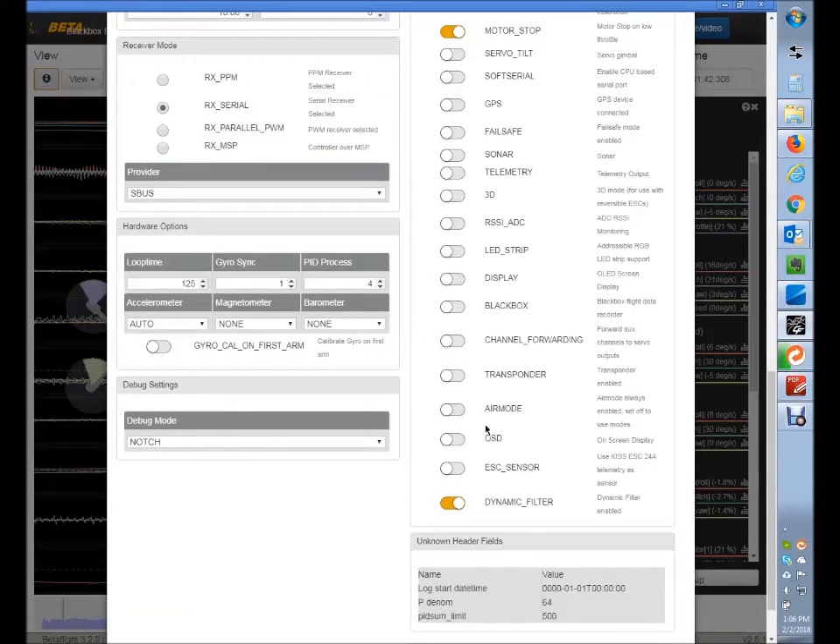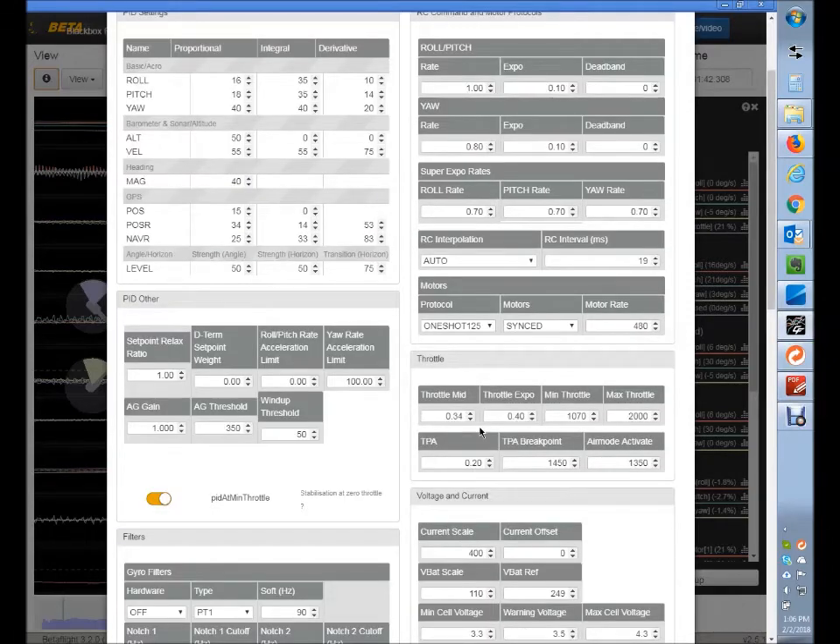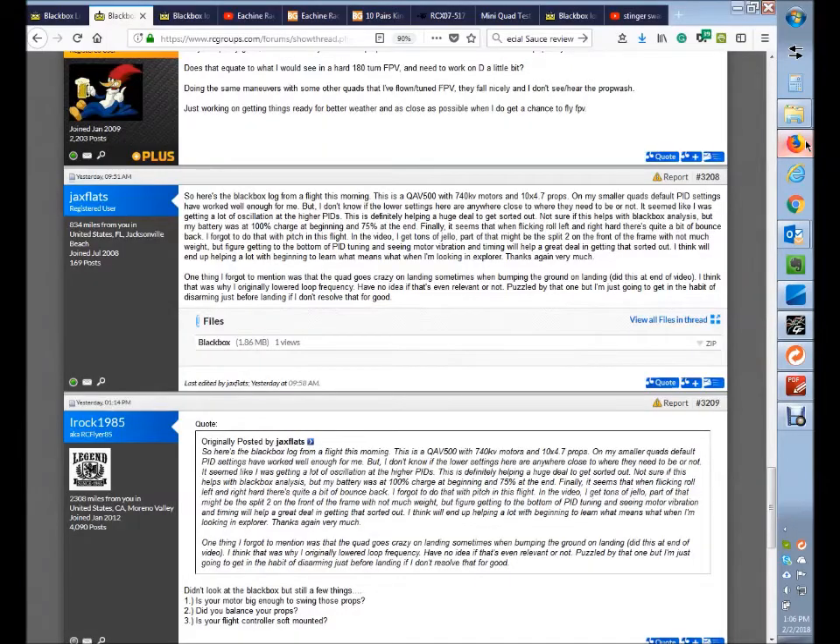That will result in the bounce. It bouncing when it hits the ground is fairly normal. It's a heavier craft, so it's probably going to have more of a bounce. Little micros just have little jittery bounces; bigger crafts might have a bigger bounce. It's an outside force — the ground acting on the craft. It depends how fast you're bringing it down. If you have a vertical descent that's pretty quick, it's going to bounce pretty good. What you can do is, like you said in your post, have arming on a stick or on a switch, and just get as close to the ground and disarm. That's probably the best way to address that.